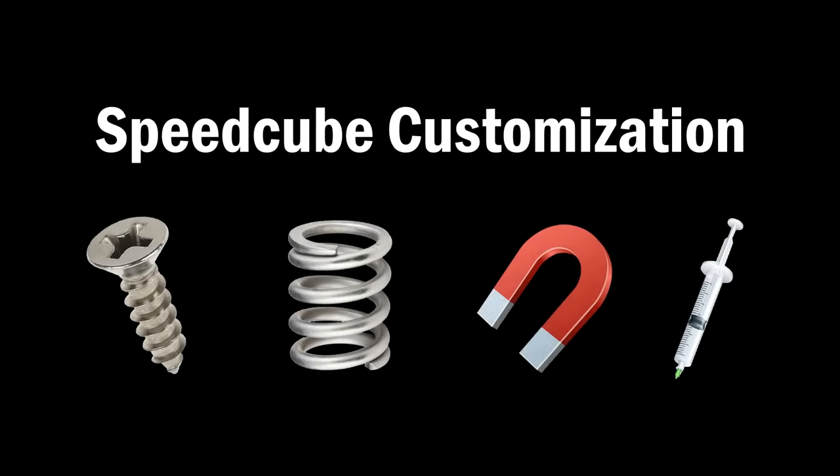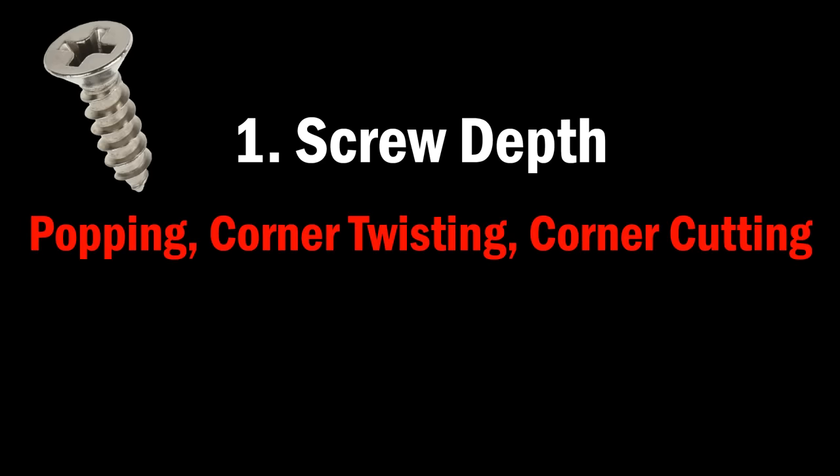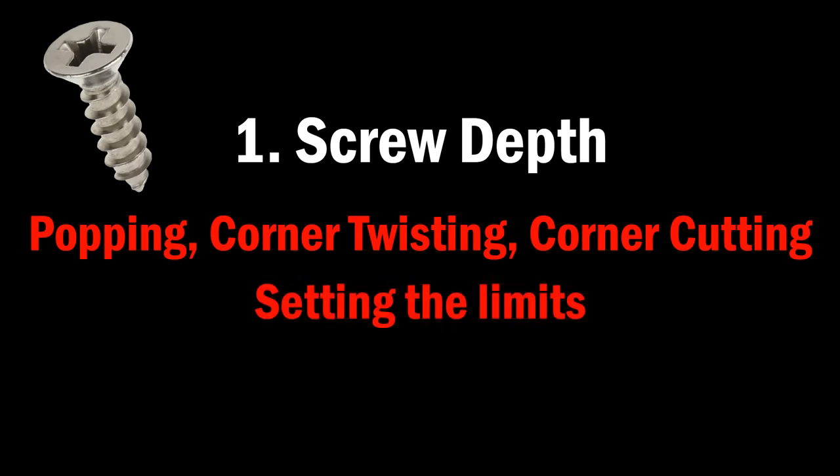Now with all these options, it can be overwhelming how you're going to approach this. Here is the order that I recommend going in. Work on the screw depth first, because this affects the most important things such as popping, corner twisting, and corner cutting. Think about screw depth as setting the limits on what your cube can and cannot do, and then everything else is a minor adjustment within that.